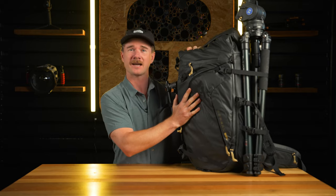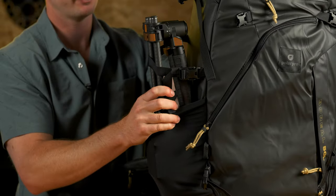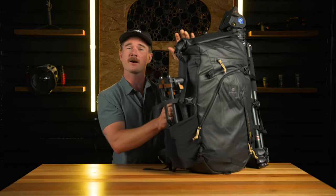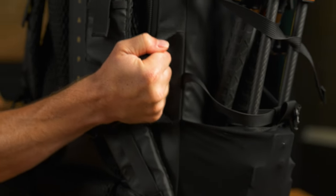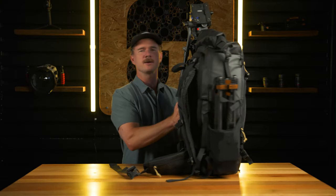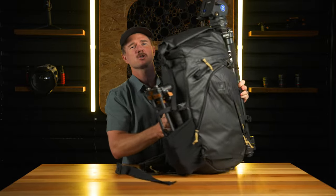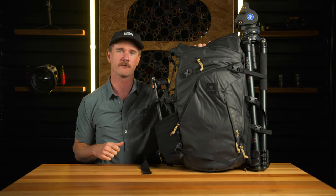Right now I'm packing up to head up to the Eastern Sierra, so I've got my kind of medium video tripod here, got the shoulder rig set up on this pocket. Before we open it up, my favorite part of the bag is definitely these grab handles. There's a handle here, a handle right at the top, another handle on the side, and a handle on the bottom. That just makes it super easy for getting this thing in and out of the car, off the ground, or into the airplane overhead bin.